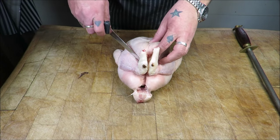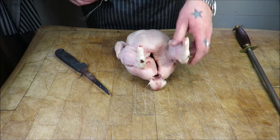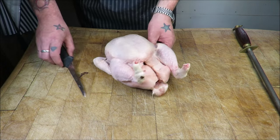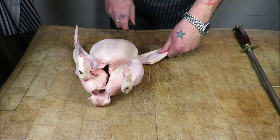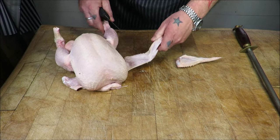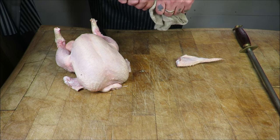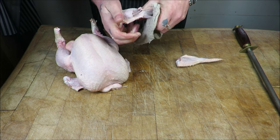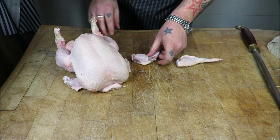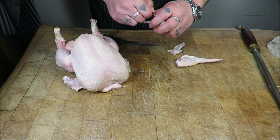I've got an A-grade Norfolk chicken, just untrussed it. The first thing we're going to do is take off those wings — not the first joint, the second joint. We're going to make lollipops with these. We'll snap and push those two bones out — you've got to have a good grip on it — then cut the wing tip off.